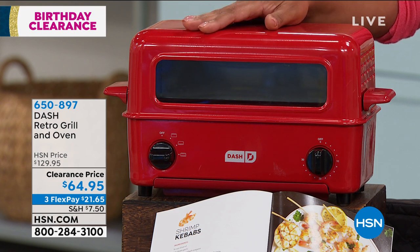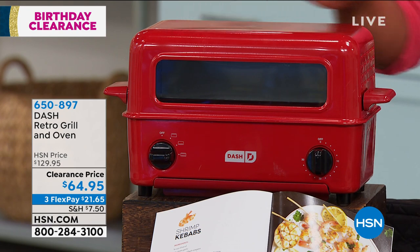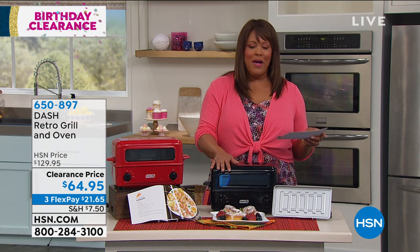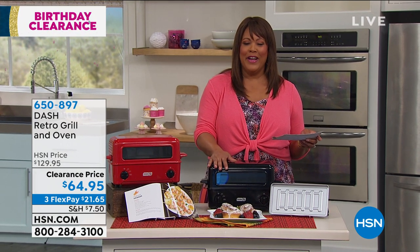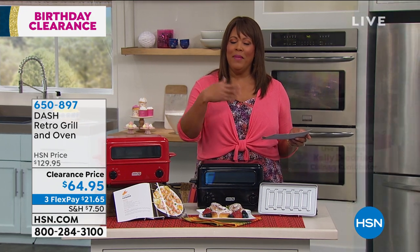We have it in two great colors. This is by Dash — the Retro Grill and Oven. We have it in this bright tomato red, and we also have it in black. And this is not your grandmama's toaster, so I'm going to check in with Kelly Deidring. I love the versatility of this, Kelly. Welcome back to the show. This is just absolutely adorable.